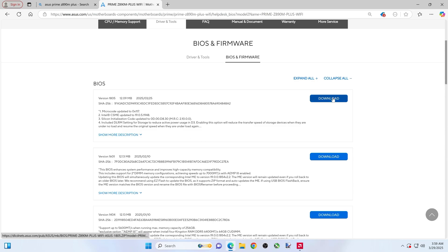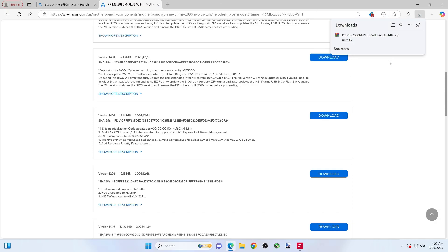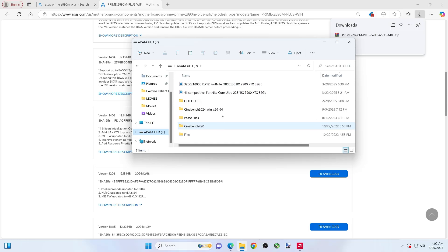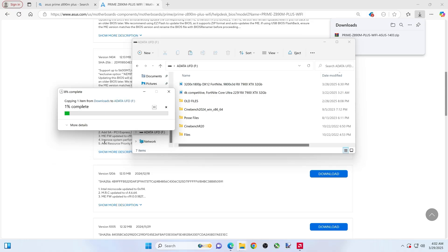You'll click on whatever the newest one is. This video is being made March 29th, so they just put one out. I'm going to drop back a couple — we'll go down to December. We're going to update this one, and it's going to be the same process. ASUS is a bit different now — you actually copy this whole folder to your USB thumb drive. So we're going to take this whole thing, Control C, drop it in here — this is my thumb drive — Control V. Yes, I want to copy it over.